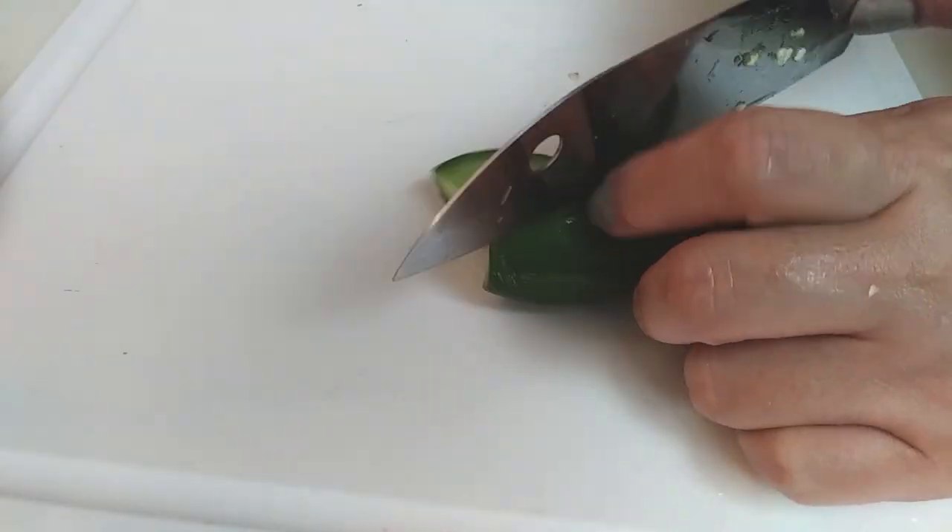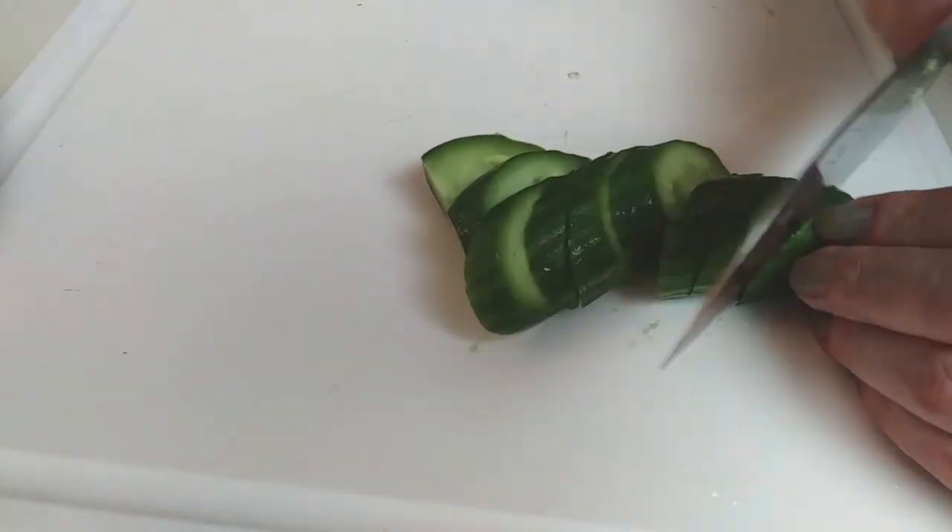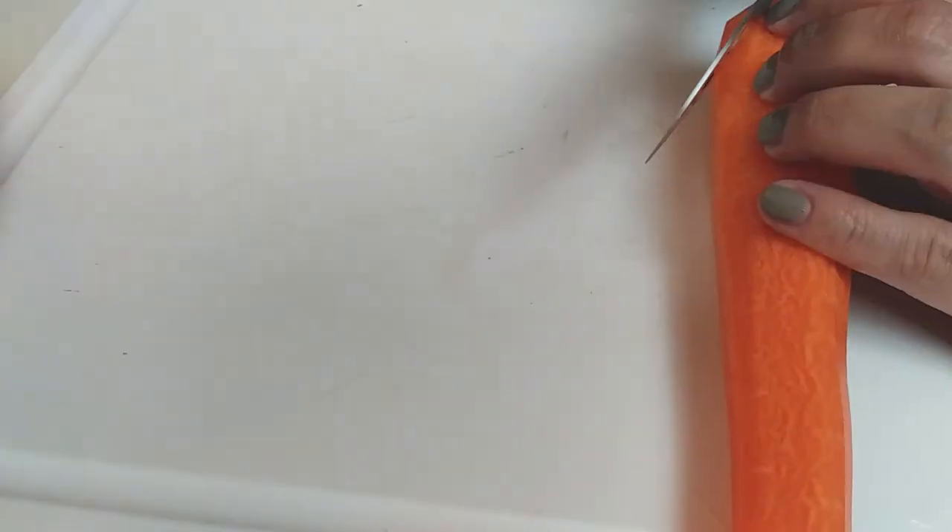I love Persian cucumber so I always have those — just slice it, and do the same with a carrot. You're going to need one large carrot, just slice it thinly.